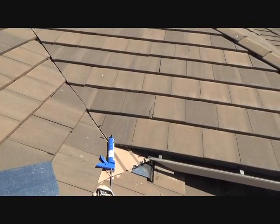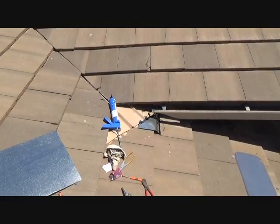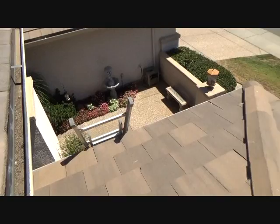Roofing 101 at its finest. You can do it. Now to get back down off this roof.